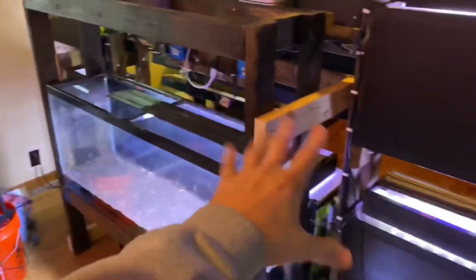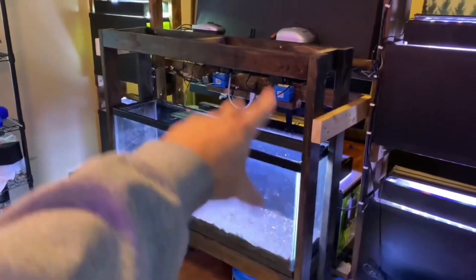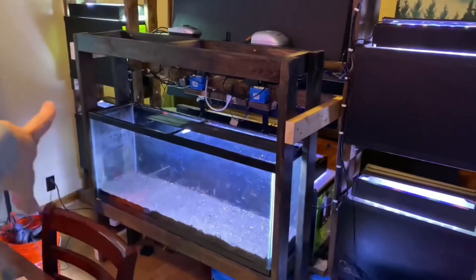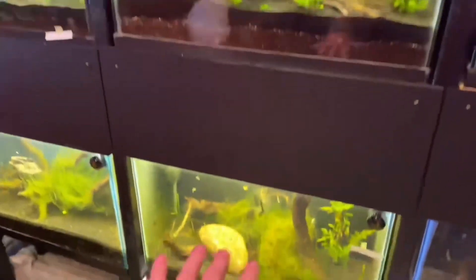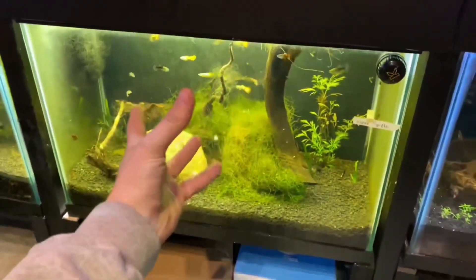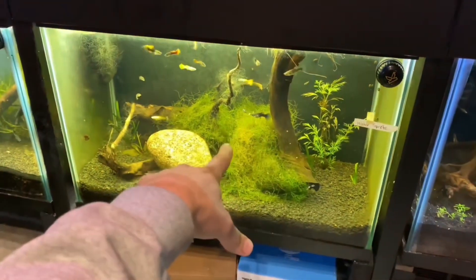I just got done building the back of this entertainment center — it's a 55-gallon tank. I decided to go with two 55s and 20s on this side. The office is going pretty well. I just did a review video on the Eco Complete on my other channel, and I don't like this stuff.